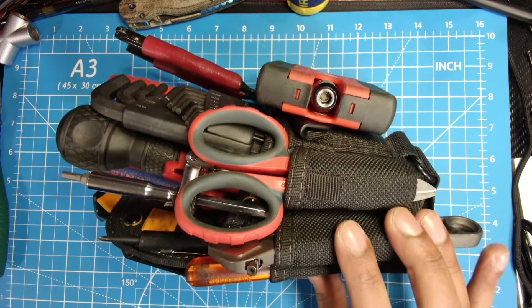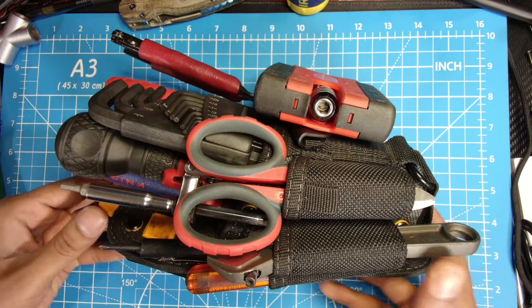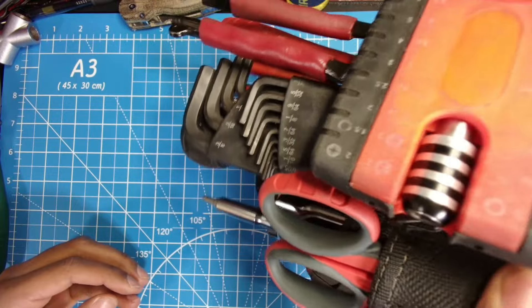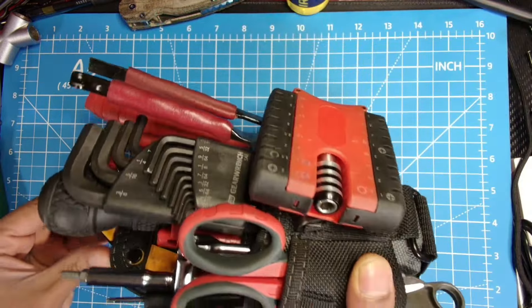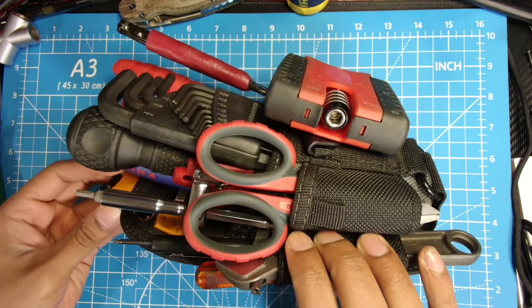The Tough Belt 7-in-1 tool pouch is a great pouch. It's very durable. It holds the tools well. There's another upside-down test that I do — if you hold it upside down and the tools are in the right place, they are going to hold in place and not fall out.